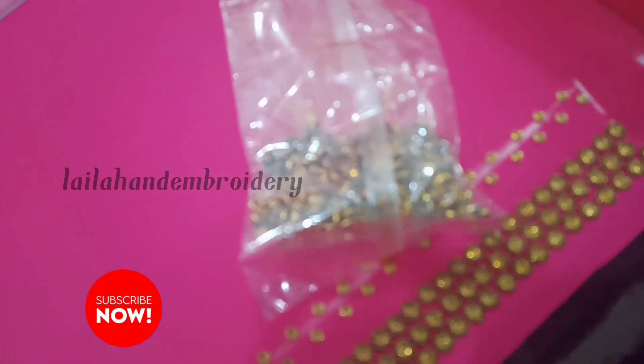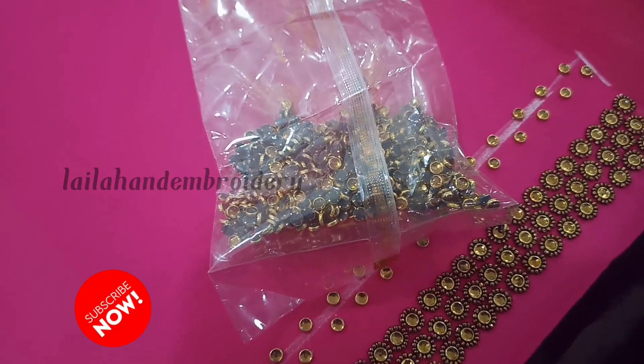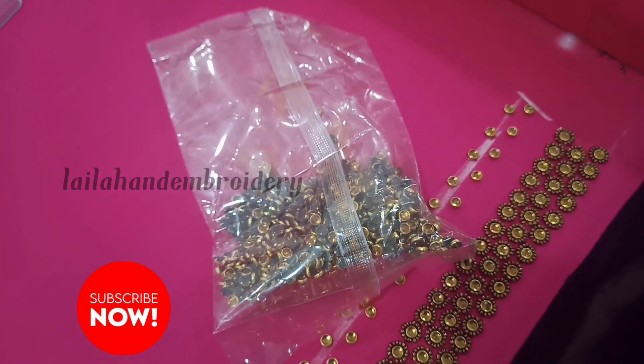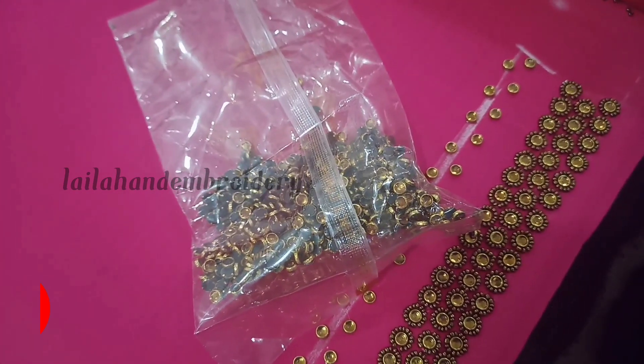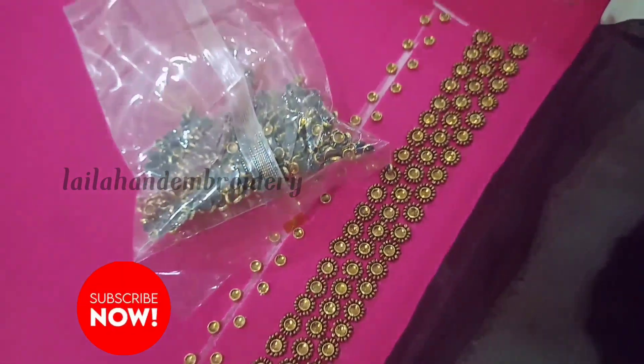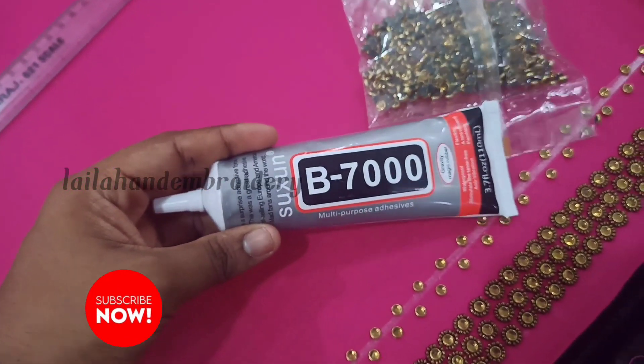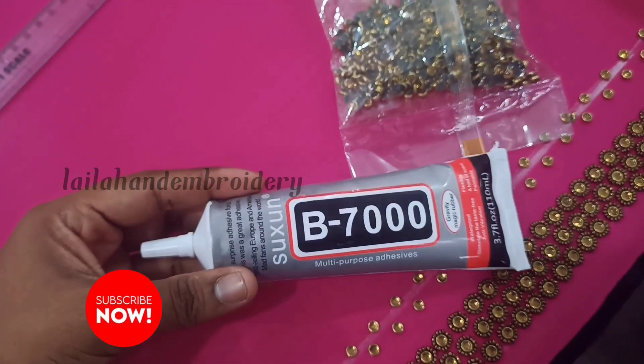We are going to put it in the middle. We are going to put the stone full. Now we are going to use it as B7000. Now we are going to put it in the middle — this is B7000. Now this is what we have to use.